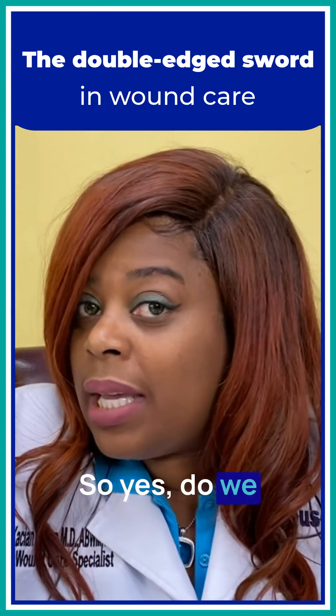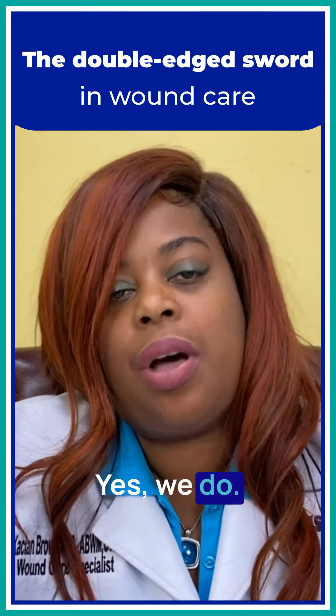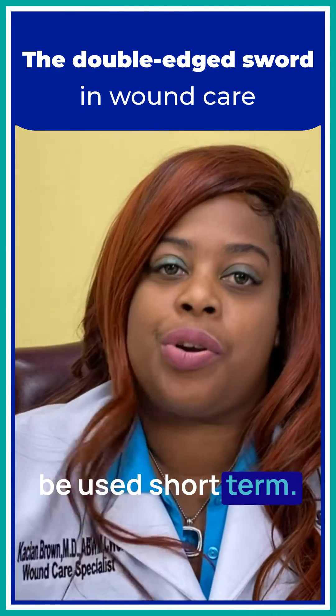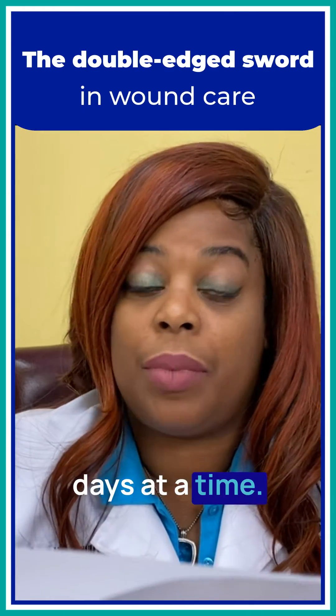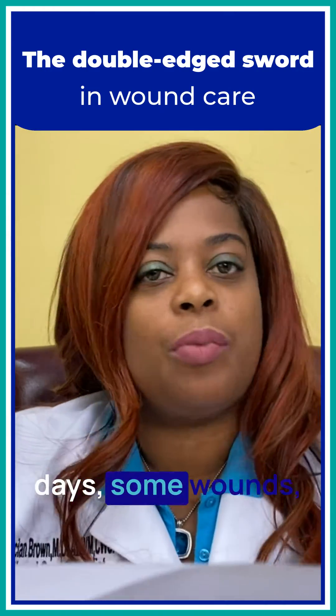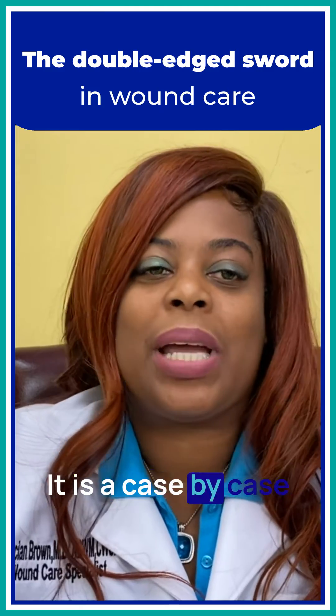So yes, do we use Dakin's? Yes, we do. But Dakin's should be used short term. Dakin's should not be used for more than 14 days at a time. Some wounds, 10 days. Some wounds, seven days. It is a case by case basis.